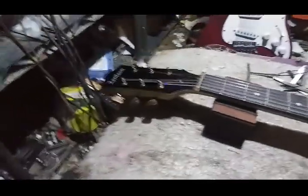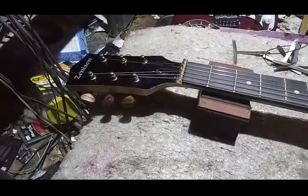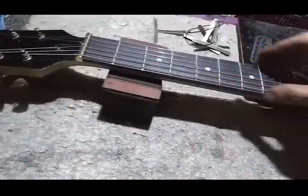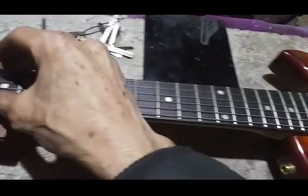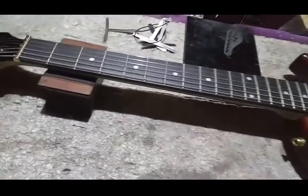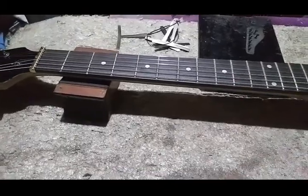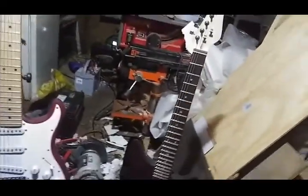Now on the stock guitar, the fret ends are a little rough down at the upper end of the neck. Otherwise they're good enough that I haven't done anything to them yet. It's better than average — not as nice as the frets on the Rogue, which were just wow, almost like I did them myself, but they're decent. They're not as rough as the NDO; they're somewhere in between.